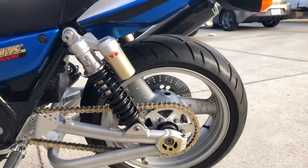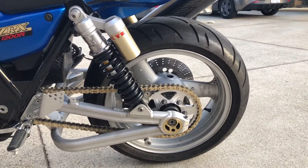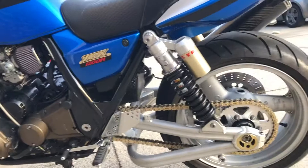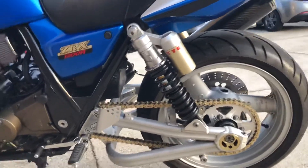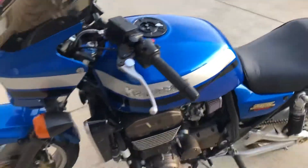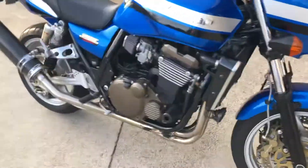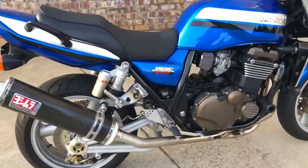Let's go over to this side. Did the Vortex rear sprocket, 530 X-ring gold chain. I think that's about it. Bike's in excellent condition, so give you a quick little startup — let's hear how she sounds.